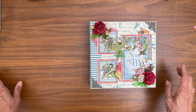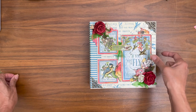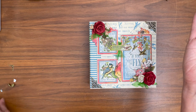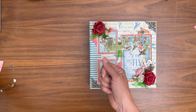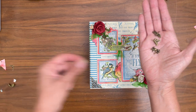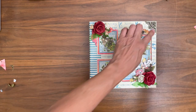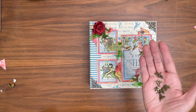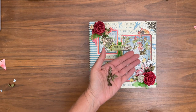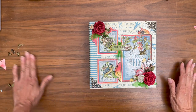It does come with some additional charms, and I also didn't point out the bird here — the bird comes with that too. These are additional charms that come with the collection, and of course you get filigree corners, both the large and the small. So that is the charm pack that comes with the bird collection, while supplies last.